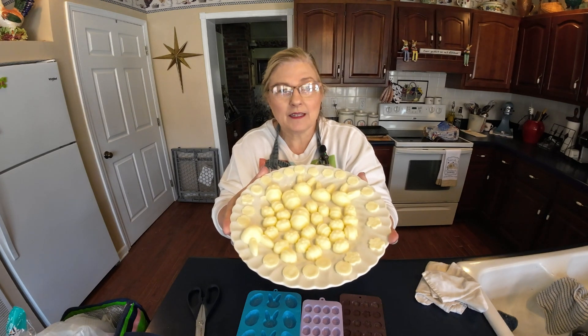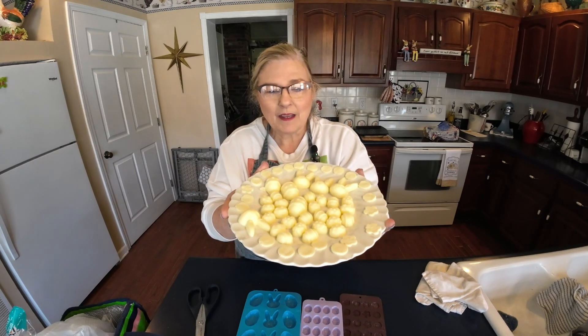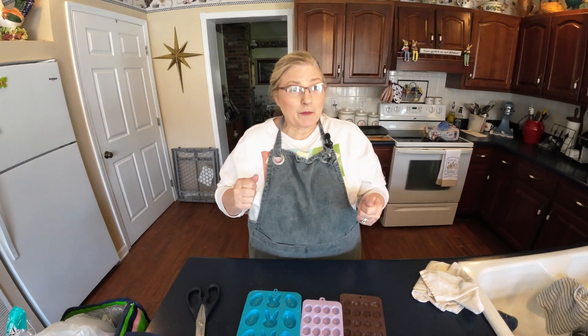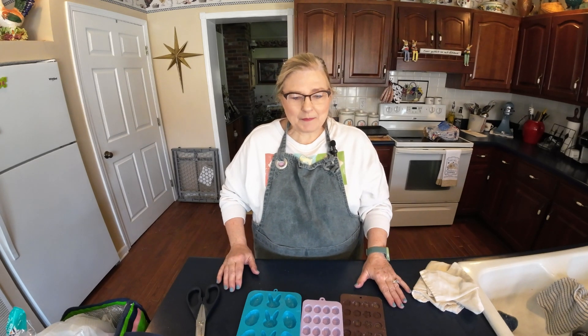It is not soap — because you don't put soap on the table to eat. It's butter! You know, they used to have nice molds way back years ago when they would churn their own butter, and they would put it in a butter mold and make it real pretty on top. This is basically the same thing. I've worked on this a couple of times till I finally got it to where it would mold and come out real pretty.